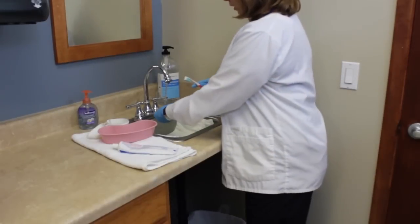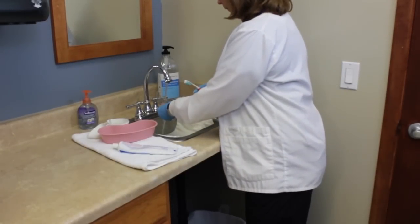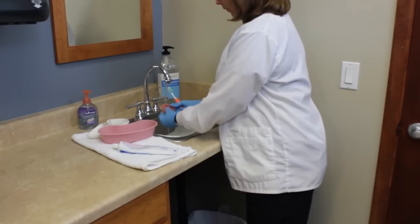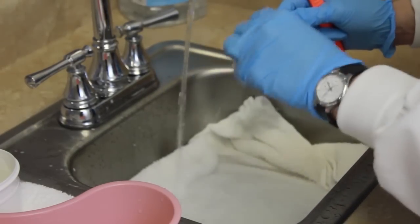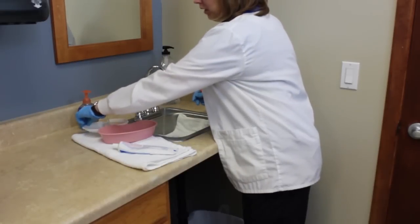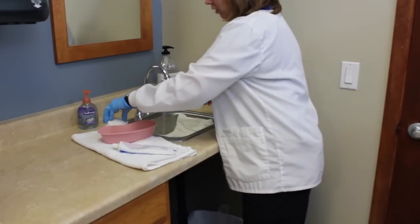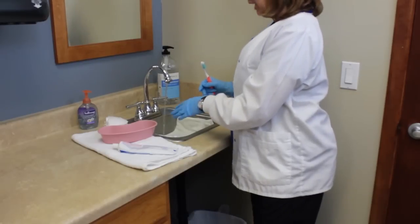I've got everything clean. I'm going to go ahead and rinse with cool water, then rinse it in my container, close it, and make sure it stays secure. I don't want to lay my dentures on any contaminated surface at any time.